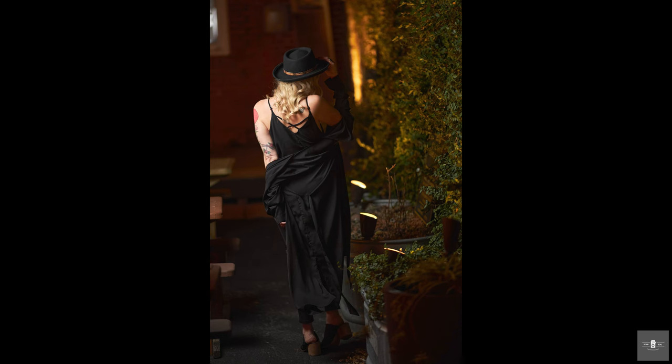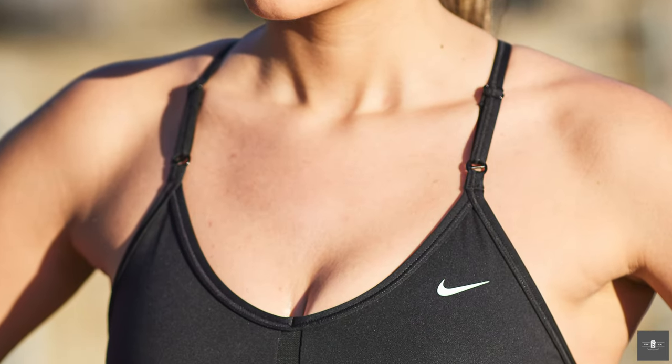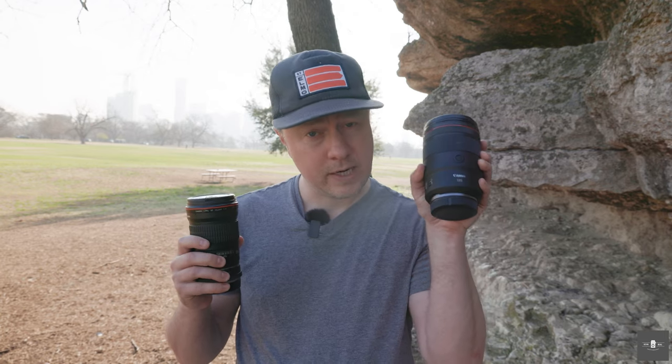On my R5 and R7, when I slap the old EF-135 on there, it does a pretty good job in general — it's beautiful and renders images great. But when I zoom in, I see quite a bit of chromatic aberration in bright conditions. Especially if a subject has blonde hair or you see something like a Nike logo, you'll see nasty green fringing around the white. I'm going to shoot both in bright conditions to see if that's corrected on the new RF-135, because on the RF-85 1.2, that fringing went away — making the RF-85 1.2 absolutely worth the upgrade in my opinion.